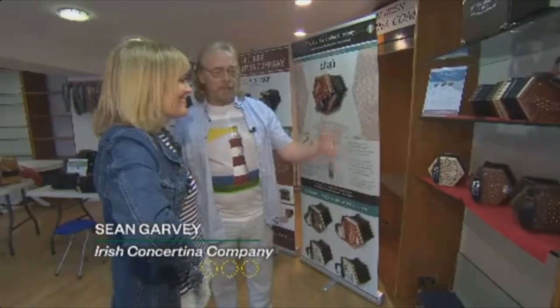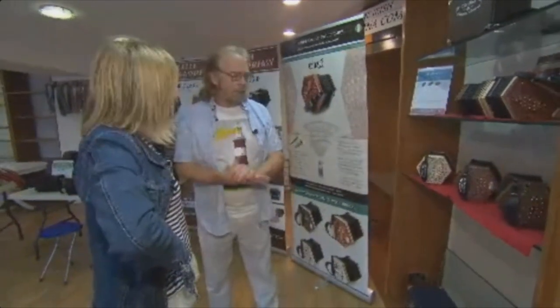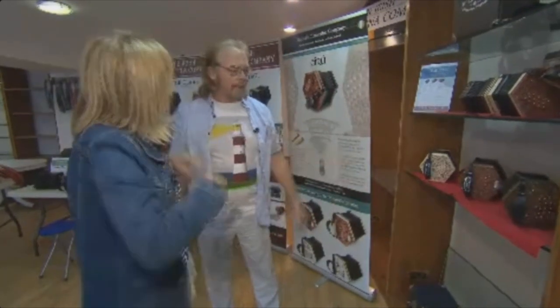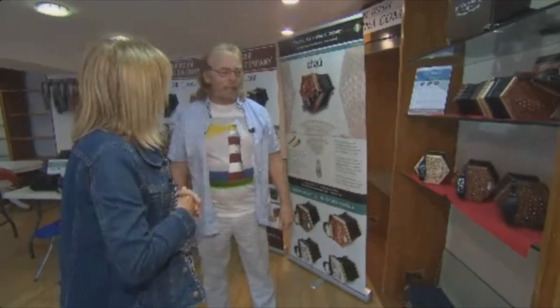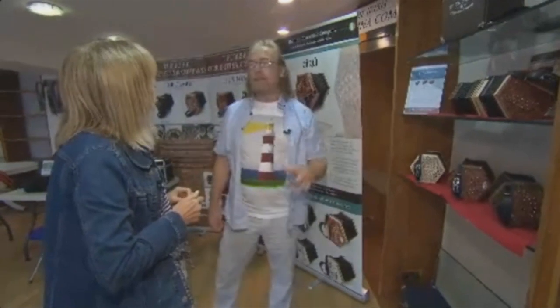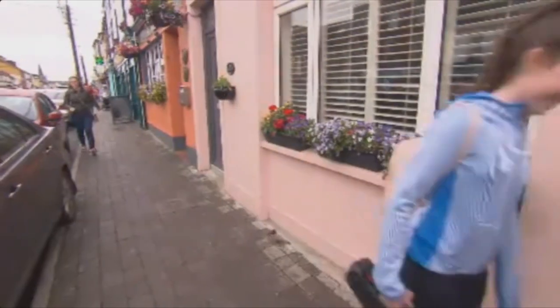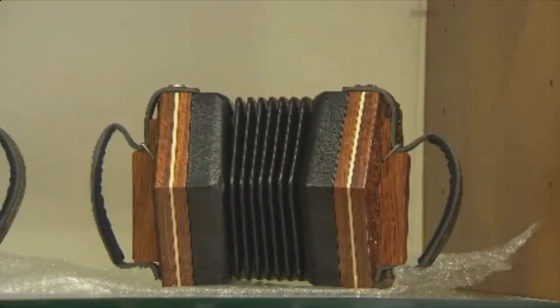We make concertinas in Dublin and we come down here to Milltown Malbay to demonstrate them, meet teachers, and get them exposed, I suppose. And is it worth your while to come down? The Willie Clancy Week — the concertina is a huge part of it. As you walk around the town you'll see a lot of kids carrying concertina cases. It's the most popular instrument at the moment.